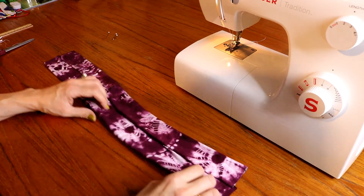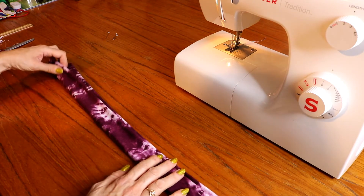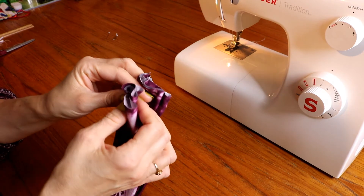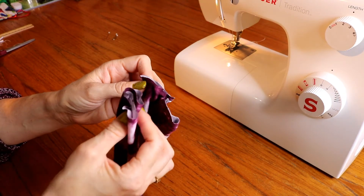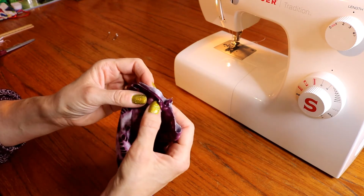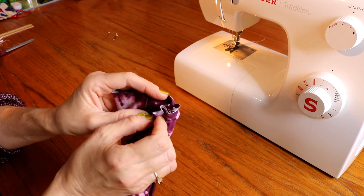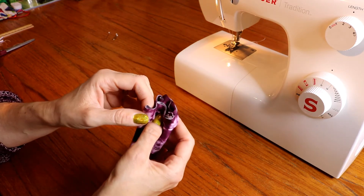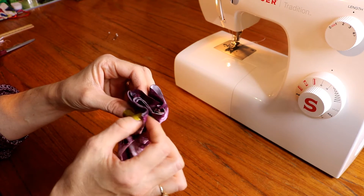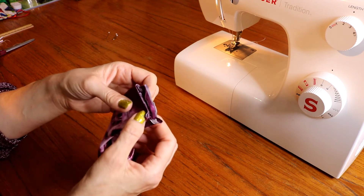Now we're going to fold all this in half. Bring your ends together. Here's where it gets tricky — you want to unfold this one and put the cap inside there, and then unfold that one so you want them to be meeting up in the middle. Middle of that side, middle of this side. And then we're going to fold it over and fold this all over. You kind of have a C-shaped one — we're going to sew together. C-shaped, C-shaped. And then you're just going to sew a straight stitch across.